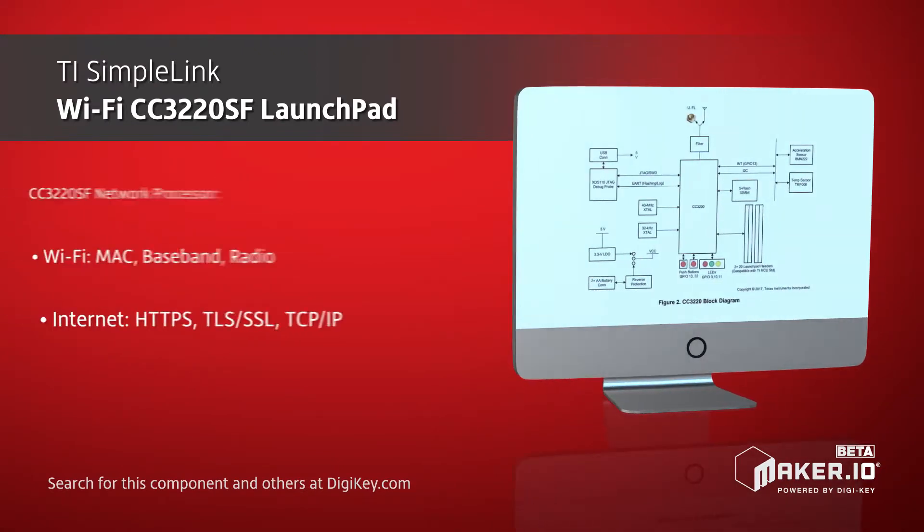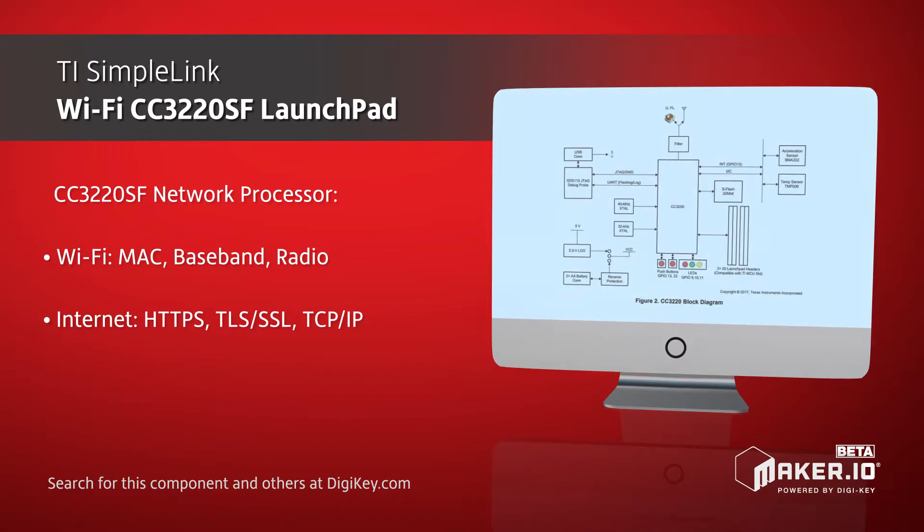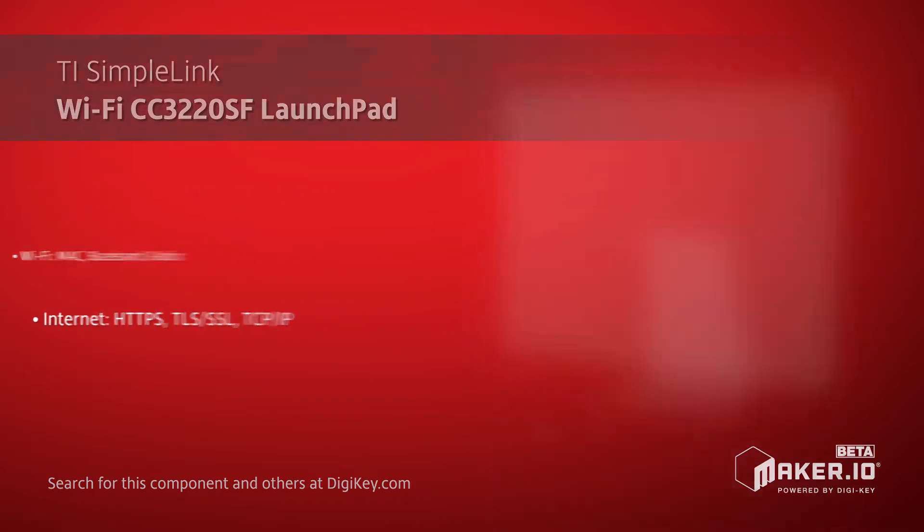The CC3220SF Launchpad can be connected directly to a PC and integrates seamlessly with TI's Code Composer Studio Cloud IDE for immediate development.